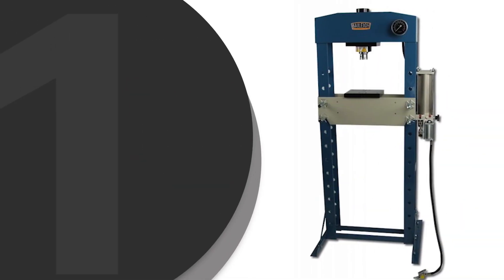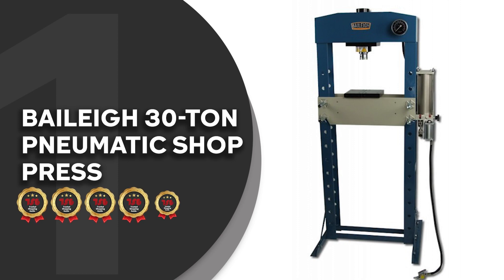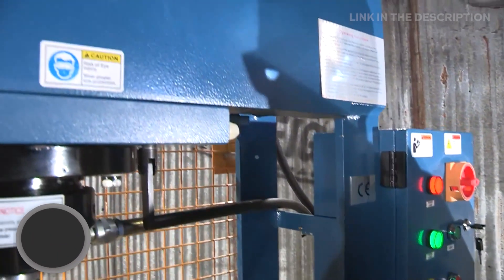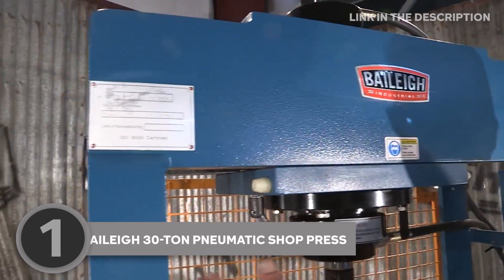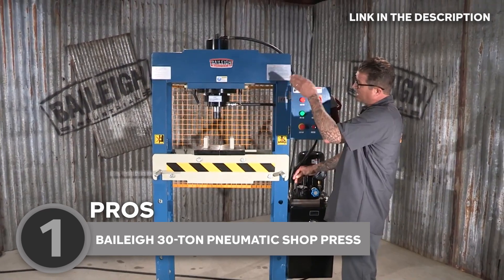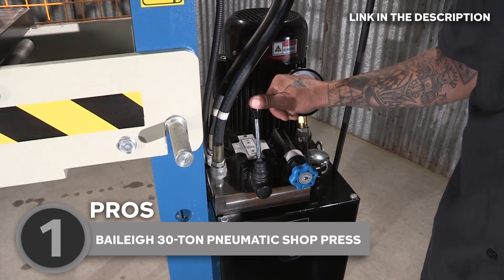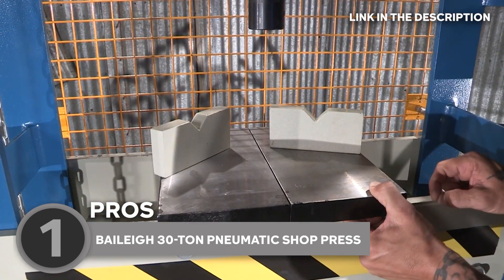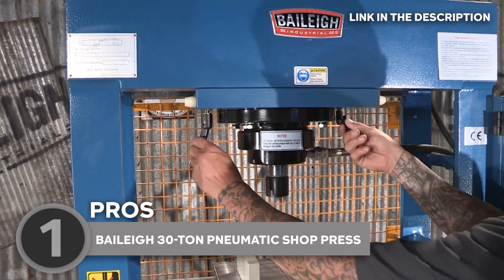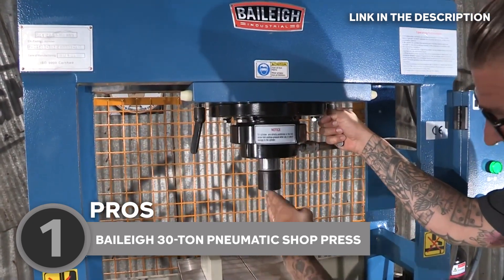The best hydraulic press on our list is the Bally 30-ton pneumatic shop press, which TrustedShoppingGuide.com has awarded a 5-star rating. Quite adaptable when you need to press bearings, bushings, and other things for various applications, this press functions just as well without air pressure as it does with the accompanying manual hand pump and lever. Depending on how the task is oriented, the cylinder can move left or right within the frame, and for more precise control, you can also operate the HSB-30A manually.